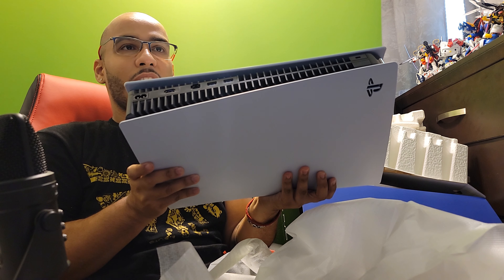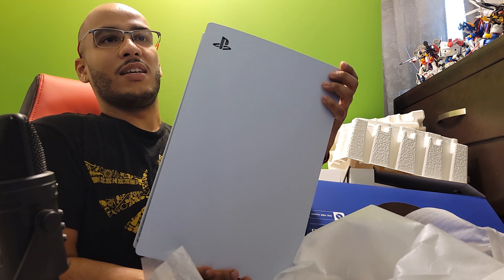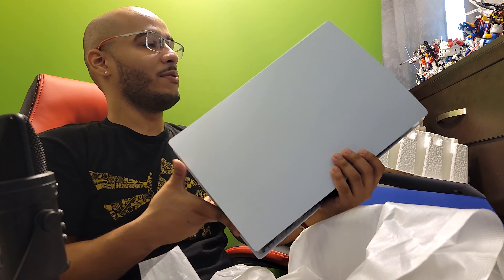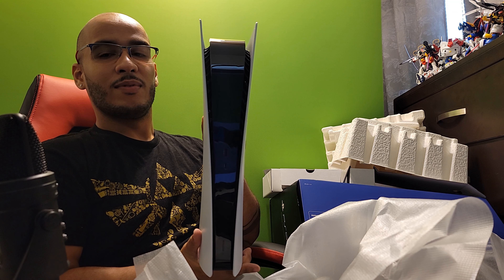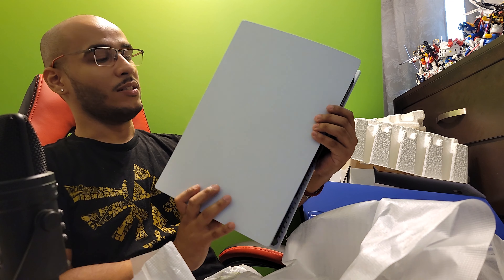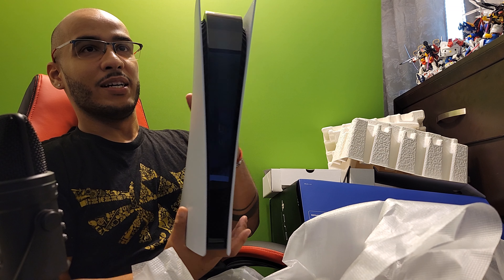Oh man, look at that. Go to the back — got the HDMI, power, Ethernet, two USB. That nice PlayStation logo. I would do a size comparison but I don't have my Xbox on here right now. That's sexy. This is a big ass machine.